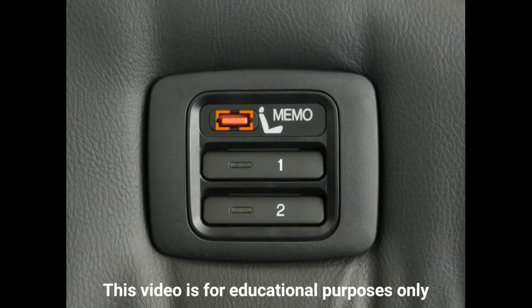Press and release the Memo button. You'll hear a beep. Now, without hesitation, press and hold the Driver 1 button if you're using the Driver 1 remote until you hear two beeps. A light on this button will illuminate — that's your cue that your desired seat position has been stored.